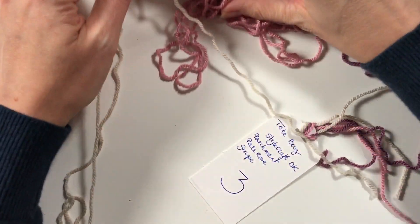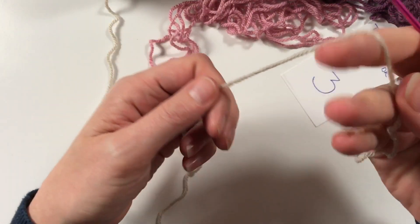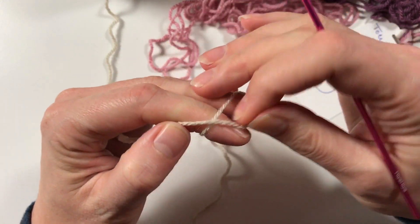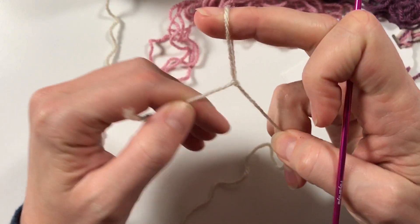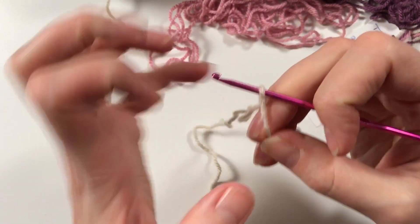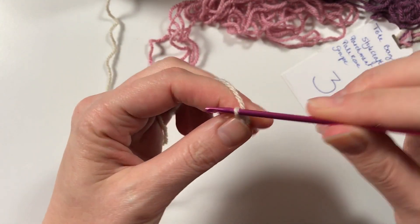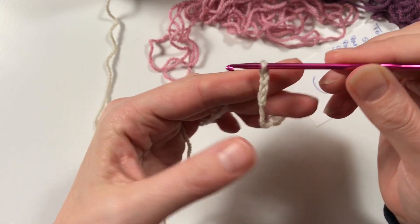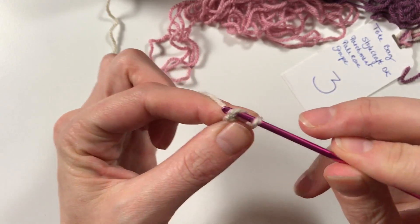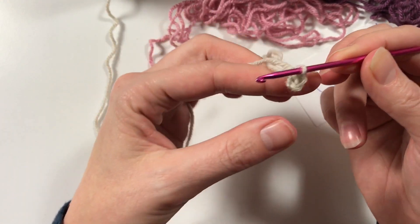We are going to start by making our slip knot and chaining four. Now you can do a magic circle, but I found that a lot of you get confused by a magic circle, so I designed it in such a way that it's easy to do with a chain of four. Then you go back into the first stitch and pull through with a slip stitch to make a little circle.